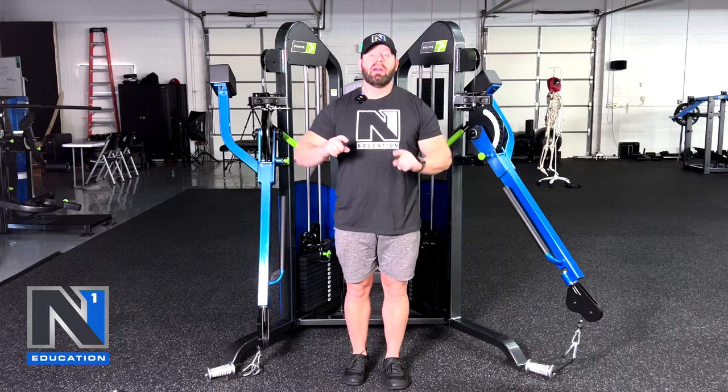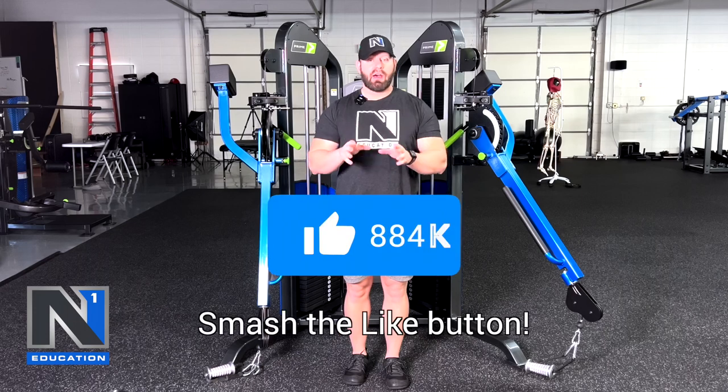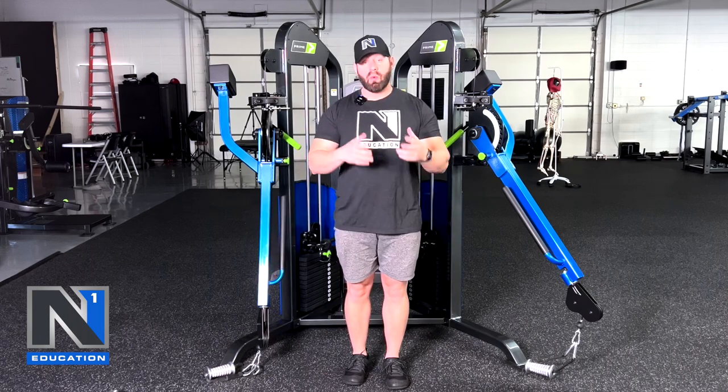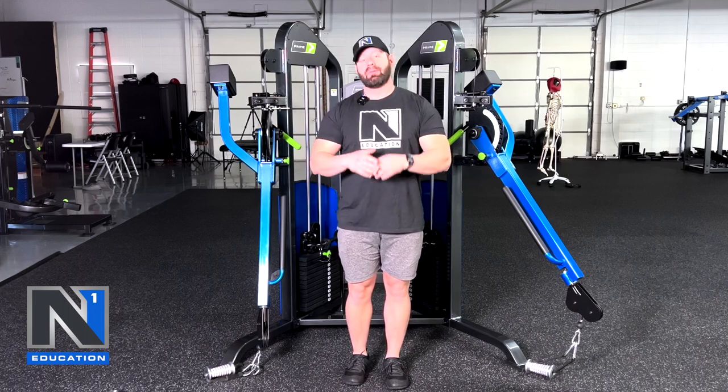Hey, what's up, everybody? Coach Kasson here. Today I want to talk to you guys about supination and how that relates to exercise selection and the way you would approach training and techniques in training, and also just clearing up some misunderstandings about what supination is and how much supination is good. So let's start off with a very simple thing: what is supination?